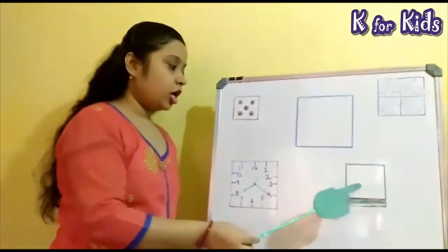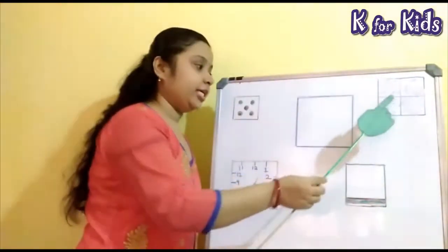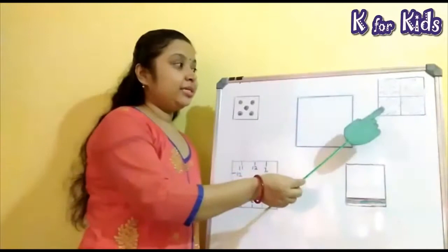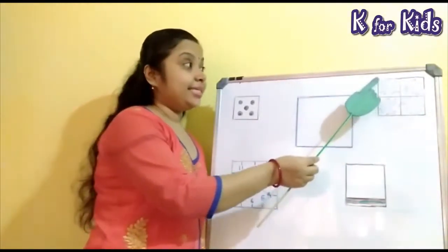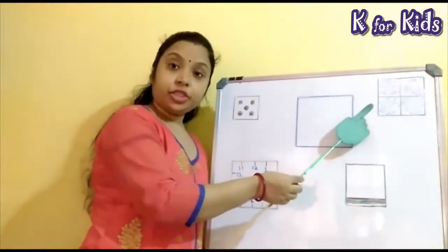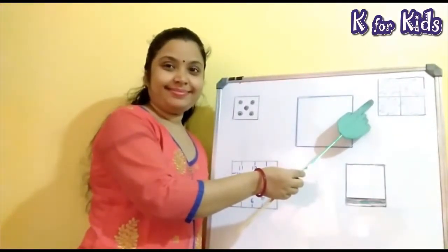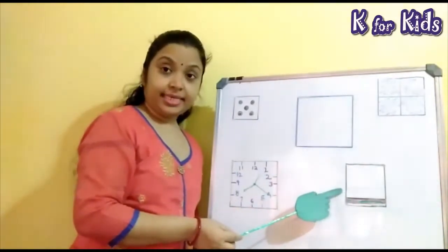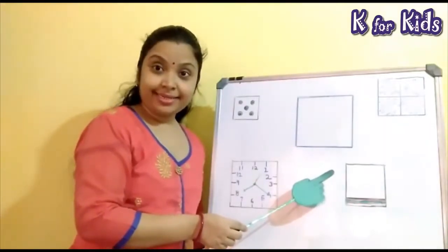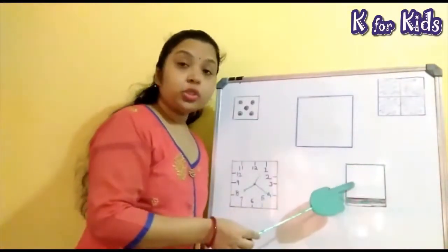See, I have drawn some pictures on the board. The shape of these objects are square. Look here. This is a window. The shape of the window is square. This is a bread. You all eat bread, isn't it? The shape of the bread is square.